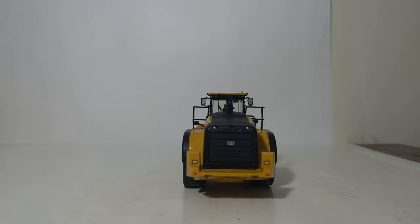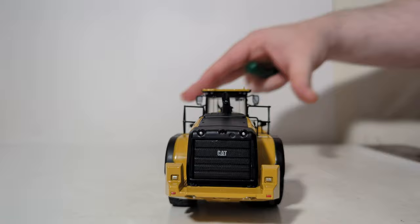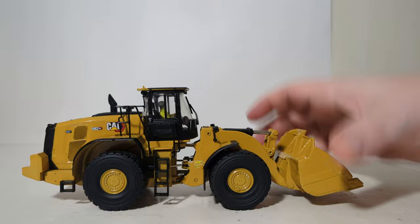Now, the back of the model — I know the nitpickers are going to be all over this, so it's important to point it out. If you look at the Cat logo used on the radiator or engine cover, you can see that it is the old Cat logo, whereas it should be the Modern Hex logo as seen on the tin. So maybe on the second or third run of these models, hopefully that is some constructive criticism — no pun intended — that could be suggested to improve these models and get them even more realistic looking.